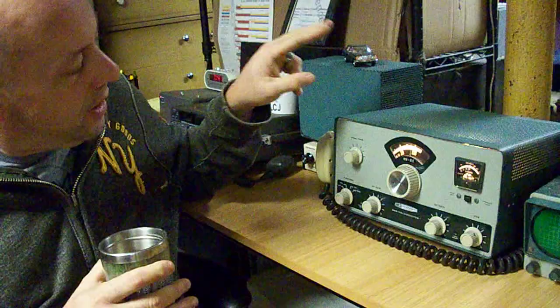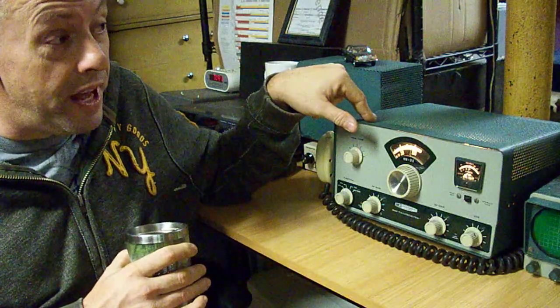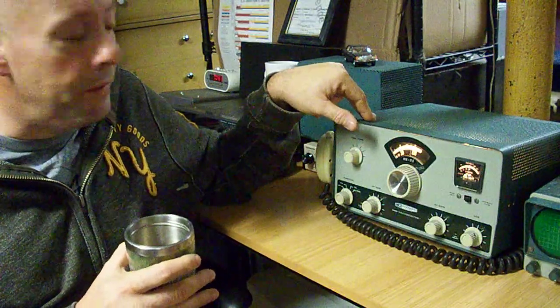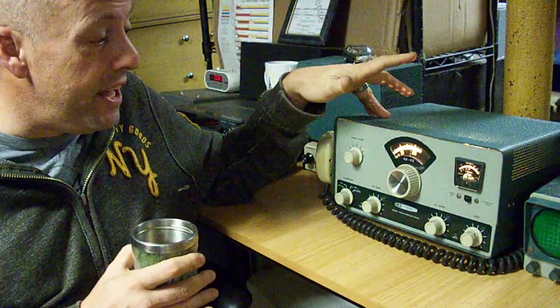The tubes this rig uses — 6GE5s as finals — were also used as horizontal oscillators in a lot of portable color TVs of the era, and portable black and whites too. The other tubes inside are 6AU6s.